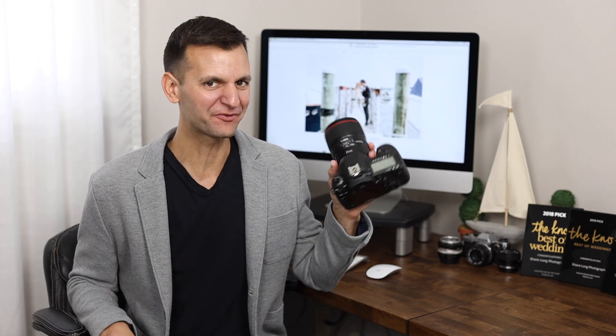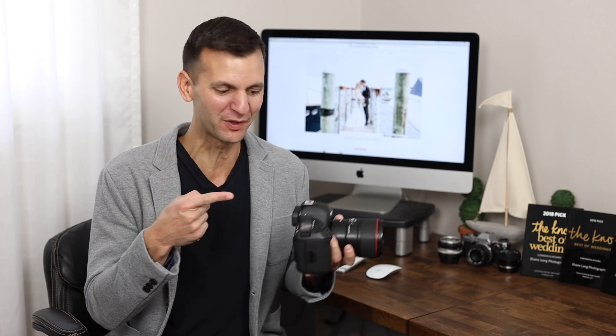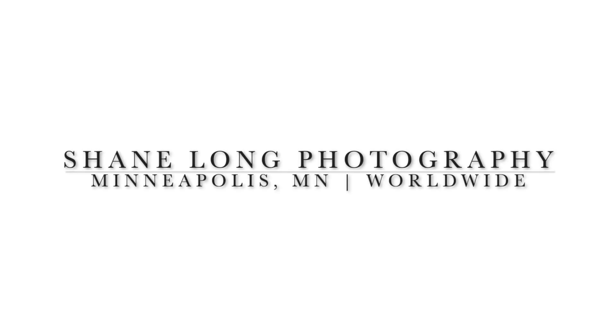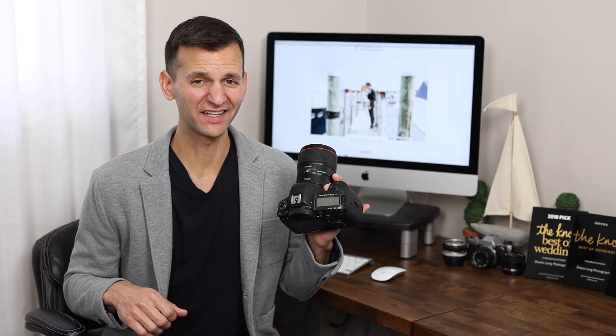Hey, this is Shane Long Photography, and after over 120 weddings with this camera, this is my 4-minute review of the 5D Mark IV. I'm going to show you 5 things I love about it, we'll talk about some things I think it could improve, and we'll wrap it up with some concluding thoughts. Here we go.